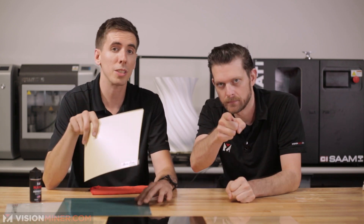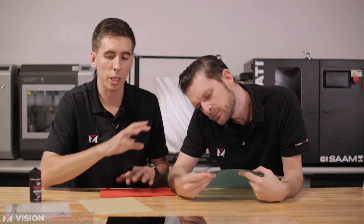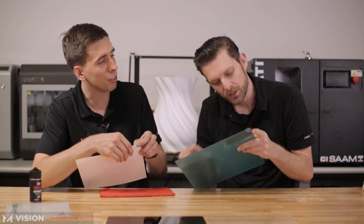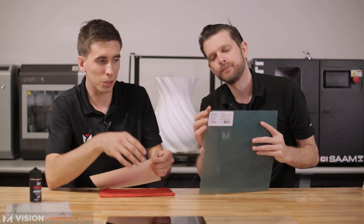Don't let anyone catch you saying that online. Ultem is a trademark made by Sabic. Sabic is actually the only company in the world that makes Ultem. Ultem is a trademark; PEI is the chemical name. I'm not exactly sure what grades these different companies use — Ultem 1000 is one of the ones you'll see.